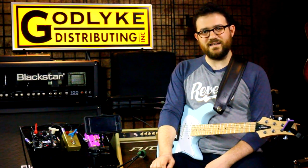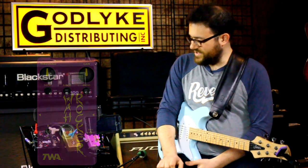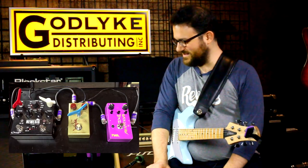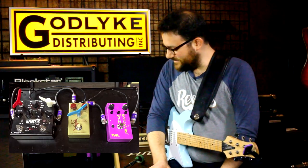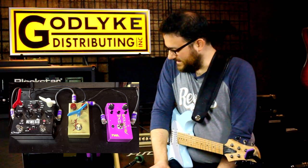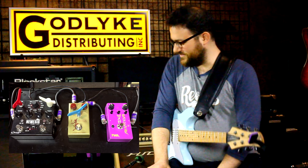Hello, my name is Bob Lanzetti. I play guitar in Snarky Puppy. I'm here checking out the TWA Wild Rocker. I just got this pedal about a week ago, so I'm just kind of learning it now as I'm going. Maybe we'll just do some playing and try to figure it out.